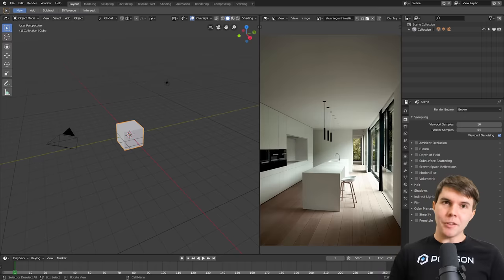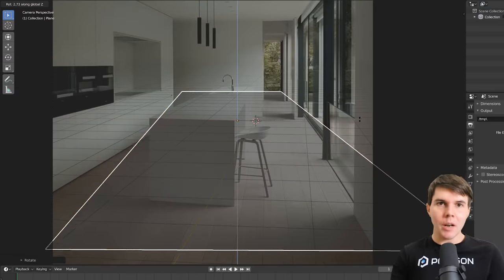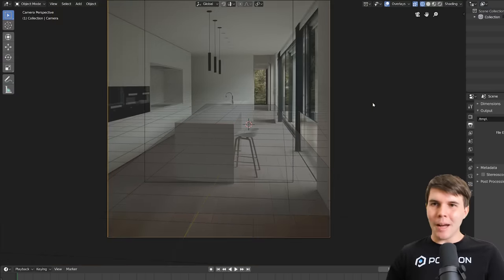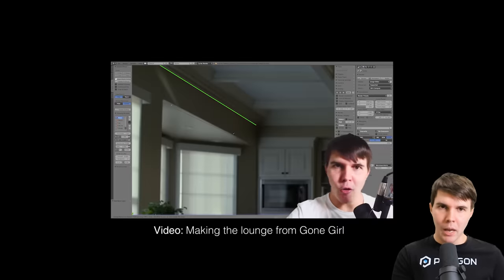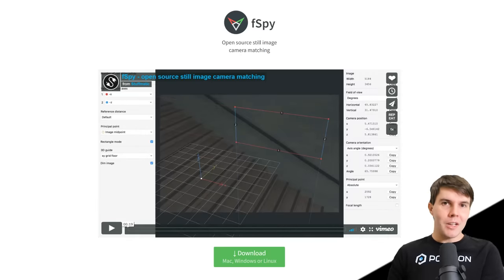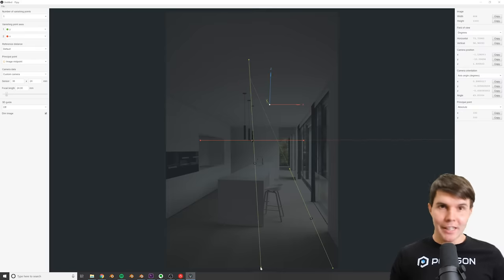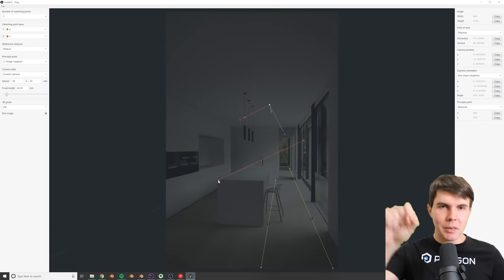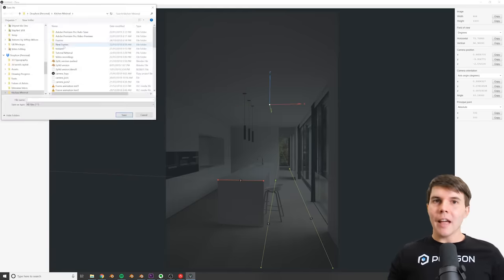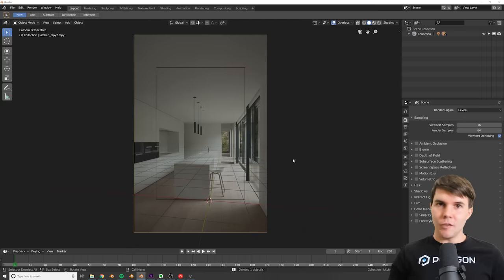To do that, the first thing — also the most boring but most important — is making sure your 3D camera matches the camera the photo was taken with, otherwise nothing will line up. In previous videos I used an add-on called BLAM, but the developer has since broken it off into its own standalone open source software called fSpy. It's way easier to use: you drag in the image, adjust the axes lines, hit save, and then a Blender add-on reads that file in one click.